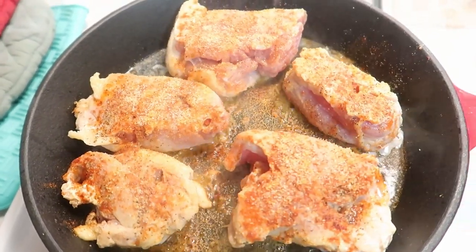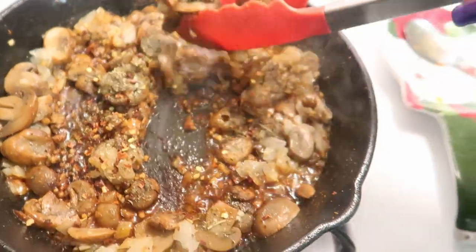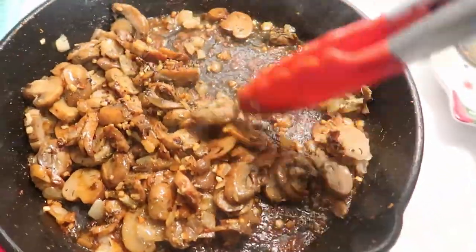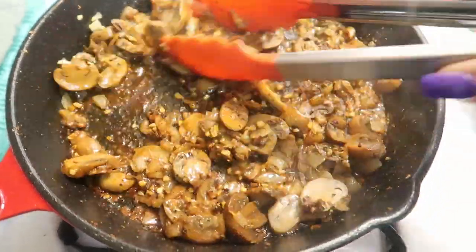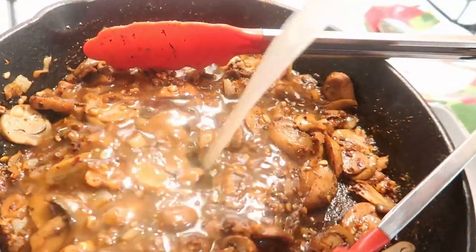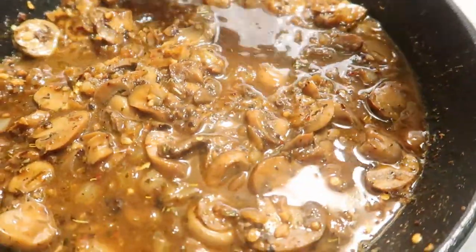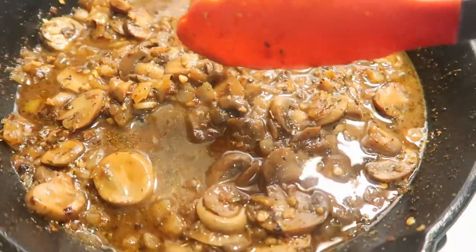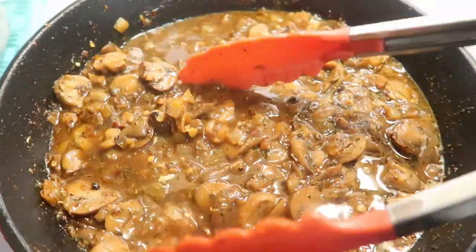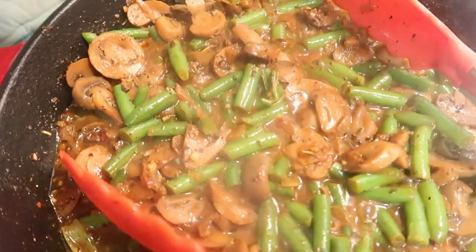I seasoned the chicken with paprika, garlic powder, onion powder, salt, and pepper. I took the chicken out and added the two tablespoons of butter, garlic, onion, red pepper flakes, and Italian seasoning, cooking that for about a minute. Then I added the chicken stock and let it cook another minute. I reduced the heat, added my green beans, and then added in the half and half. Now I'm letting it simmer.